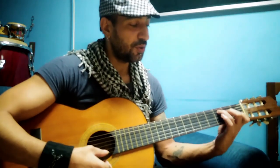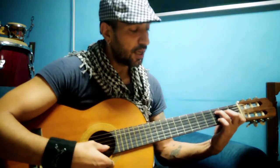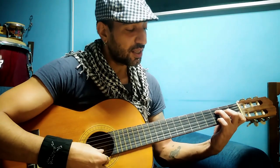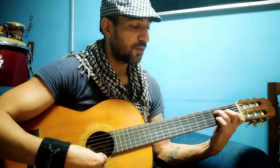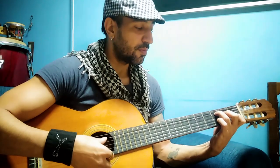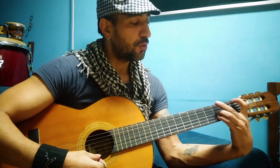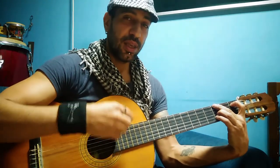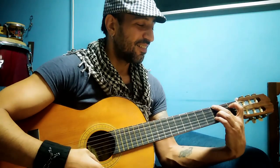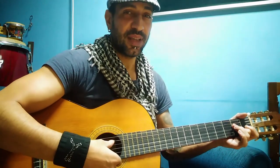Then we change to a C chord — that's an easy one. We do the same pinky move but on the second string at the third fret. Then we return back to the beginning — that hard chord, I know — and then finish on the A. That's a whole sentence of tangos.